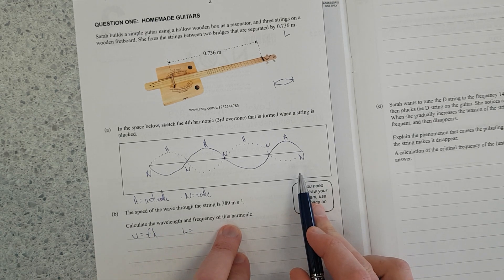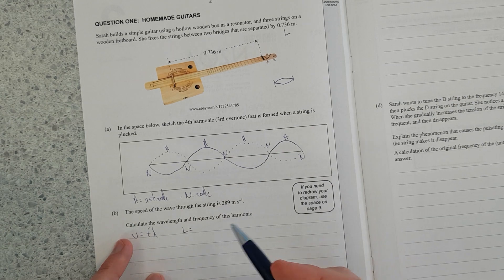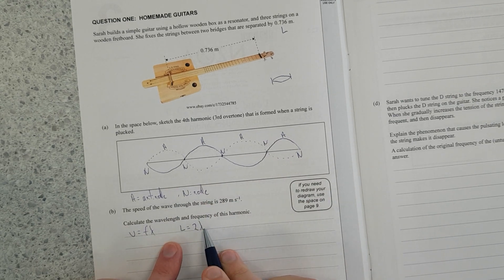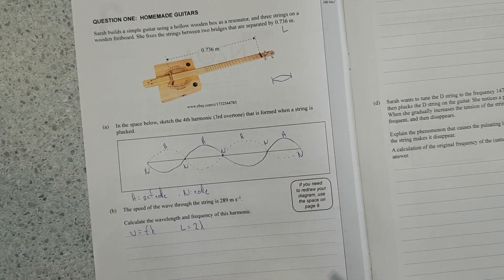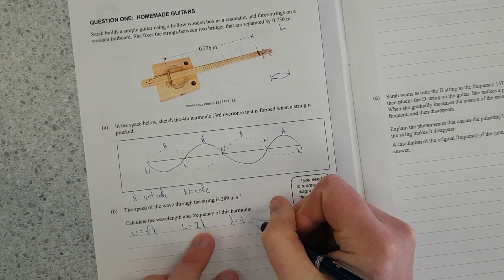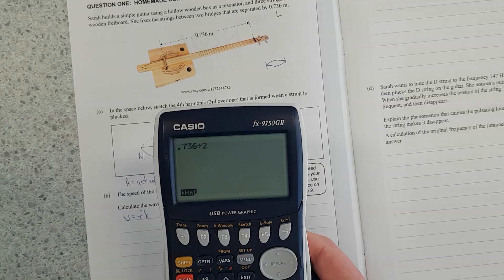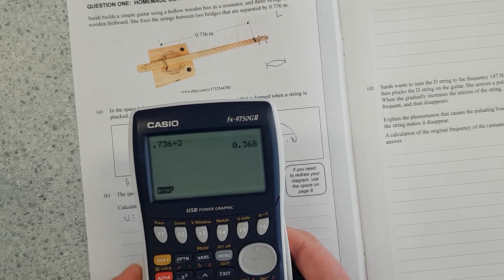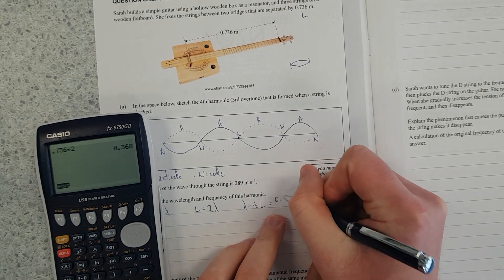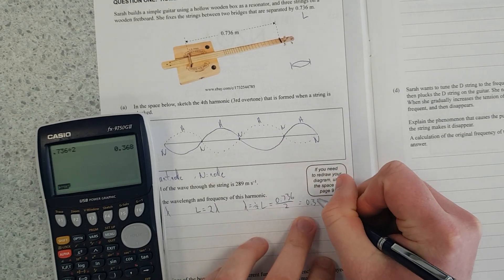We need to find the wavelength and frequency of the fourth harmonic. We can see there's half a wave, whole wave, one and a half, two waves. So we say the length is equal to two wavelengths. That means lambda is equal to half L, because we multiply both sides by a half. That equals 0.736 over 2, which equals 0.368 meters.